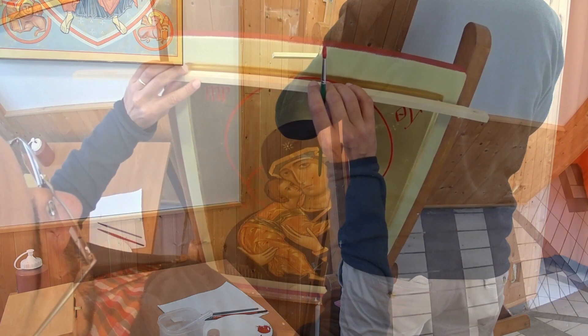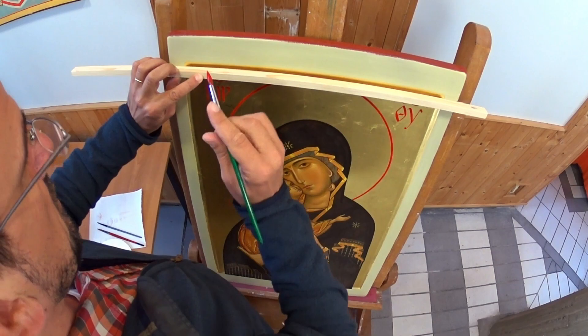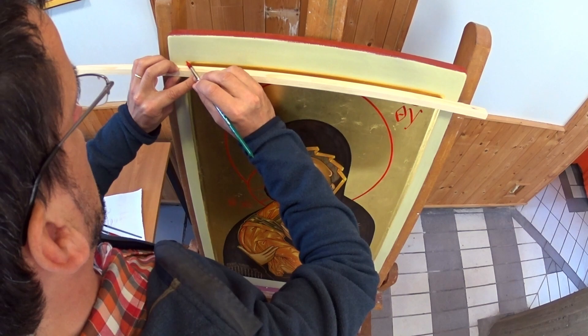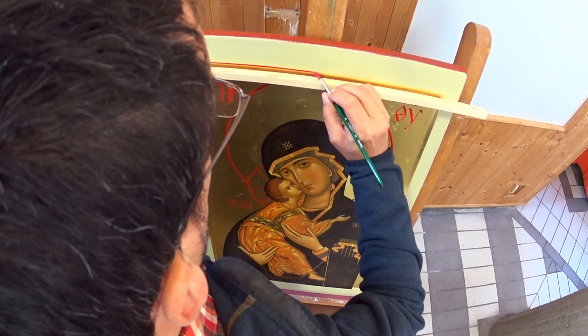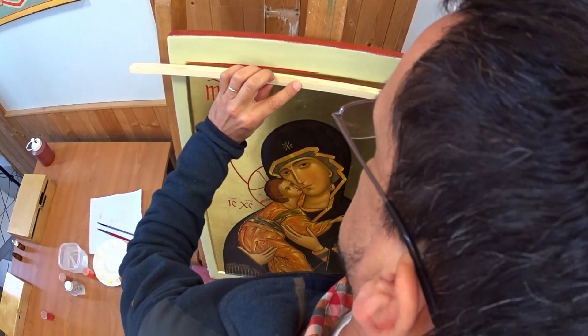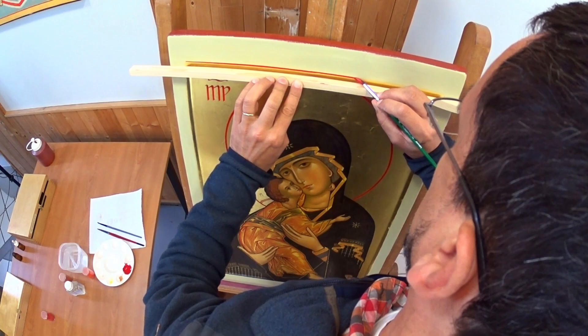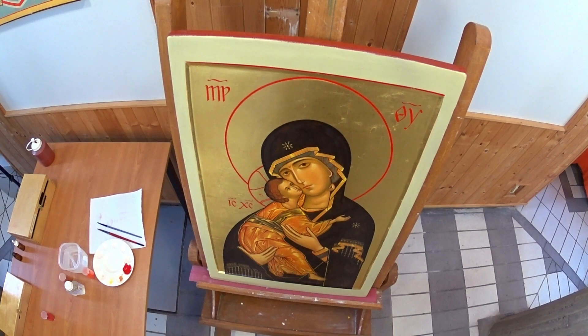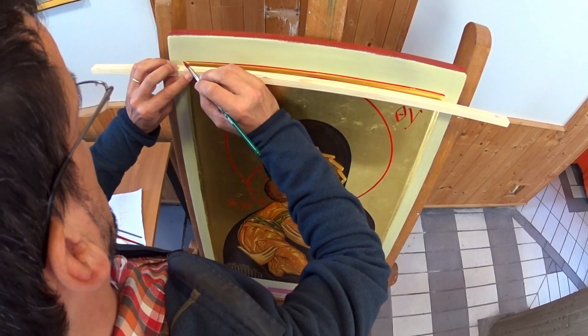Then you place your slat at the right distance from where you want to draw your border. Try to have a very stable position, because once you start, it's difficult to change your position. If you have any doubts, start by making a very thin border, then you can thicken it gradually. The ideal is to achieve a constant thickness. If you ever make a small mistake at the start, learn to pick up a line where it started. With a little experience, you can paint long lengths the first time. Here I started a little too thin, so I'm going to go through it a second time to make it a little thicker.